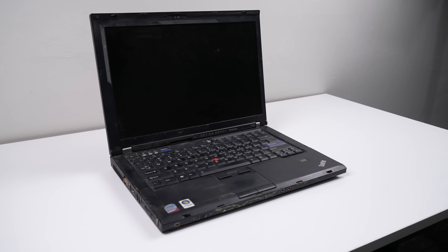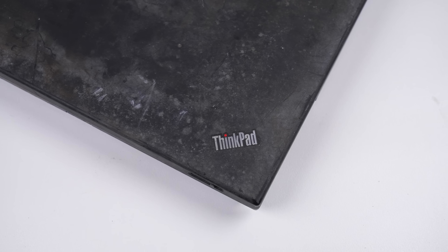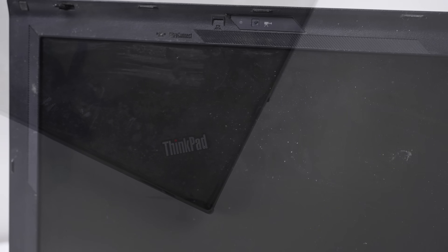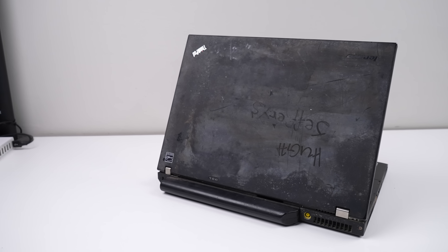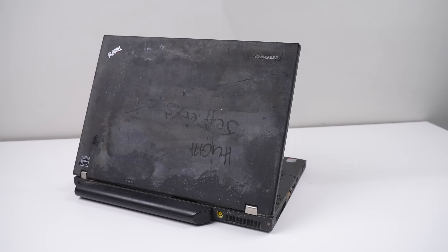So this is it — the definition of too far gone. With enough time, effort, and money you could properly repair the damaged motherboard, cracked LCD, and everything else wrong, but you'd be left with a 14-year-old ThinkPad worth pretty much nothing. So while I failed at this one, it's no real loss.